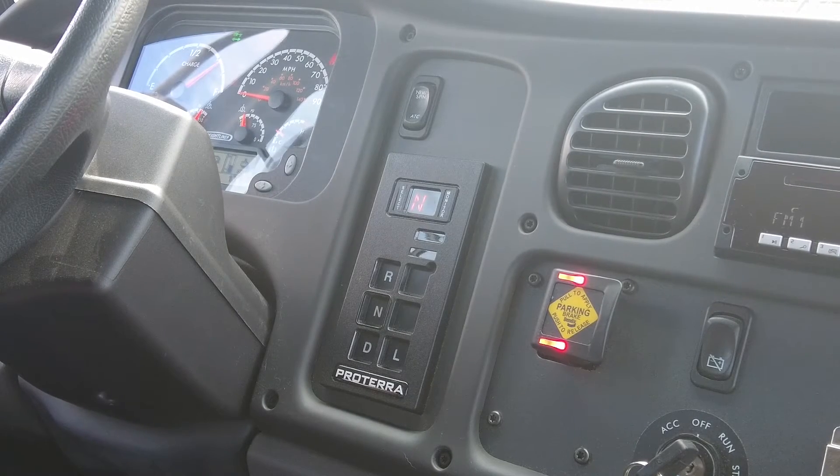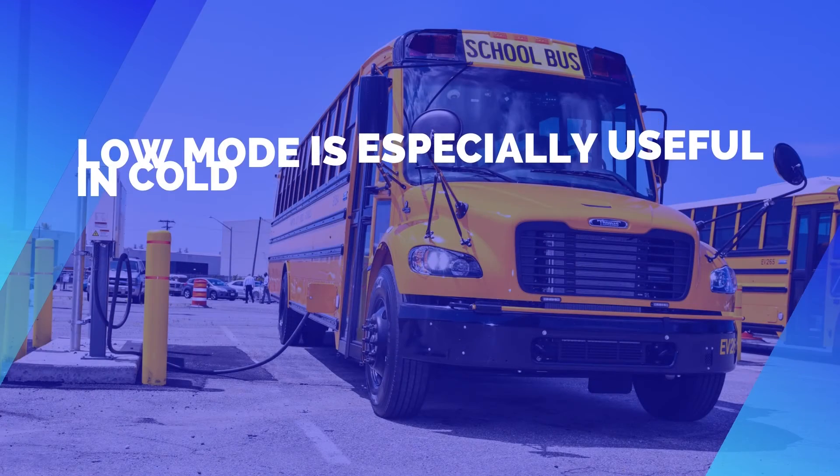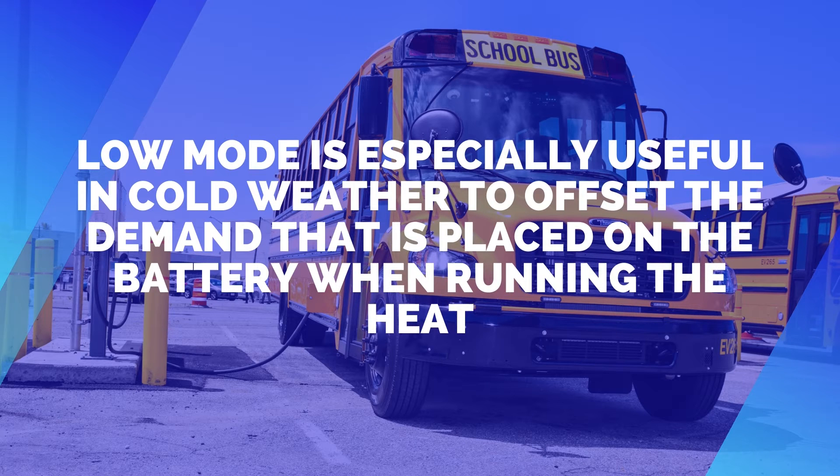The L mode can be utilized year-round to increase regenerative braking, but it is especially useful in the winter months because there is more demand on the batteries due to the heaters being on. Using L mode will improve your range.